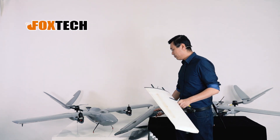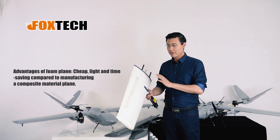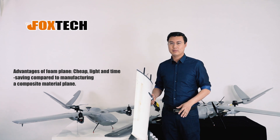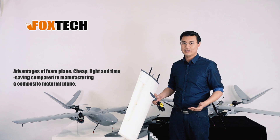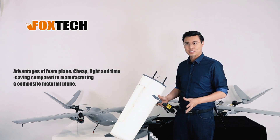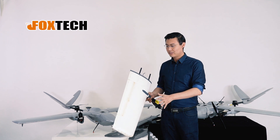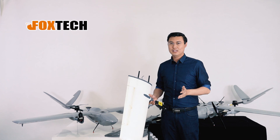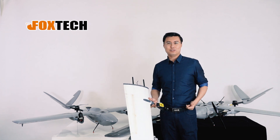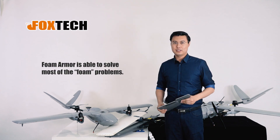We like foam planes because they're light and easy to make — making a foam plane takes maybe just one tenth of the time of making a composite material plane. So foam planes are cheap and can be mass-produced. But the surface strength and hardness are not so comfortable for professional drone operators. So this foam armor offers you a solution.